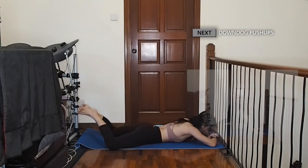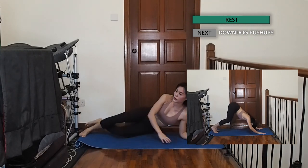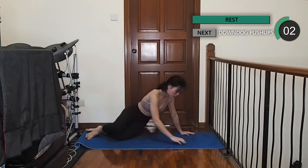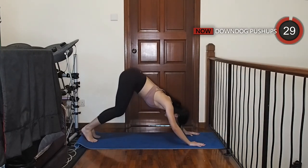Alright, we're almost done guys, keep going. Let's come into a down dog position. If you have tight hamstrings like me, you can keep your knees bent. Slowly dip your shoulders down to the mat and push back up using your arms.